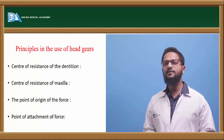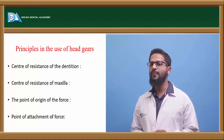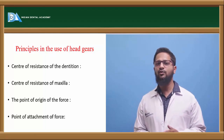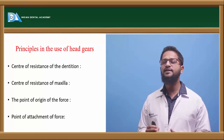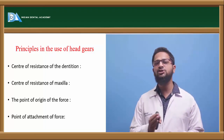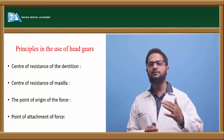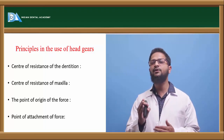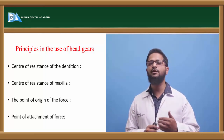The principles in the use of headgears include, first, the center of resistance of the dentition. The center of resistance of the molar is at the mid-root area. When forces pass through this mid-root area, it causes pure translation or distal movement of the molar. When it passes from above the center of resistance, it causes distal tipping of the roots. When it passes from below the center of resistance, it causes distal tipping of the crown.